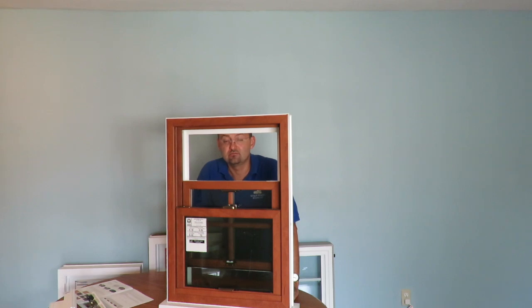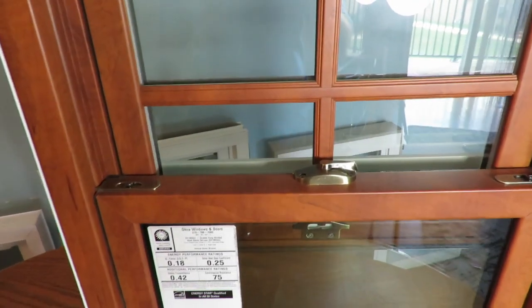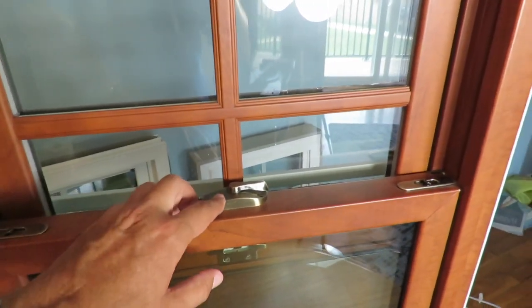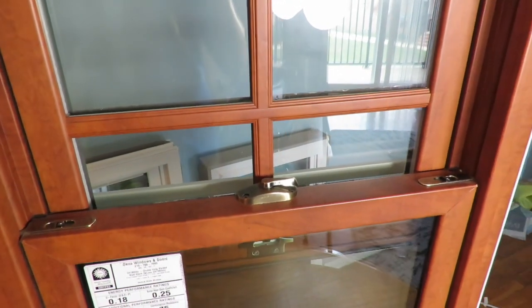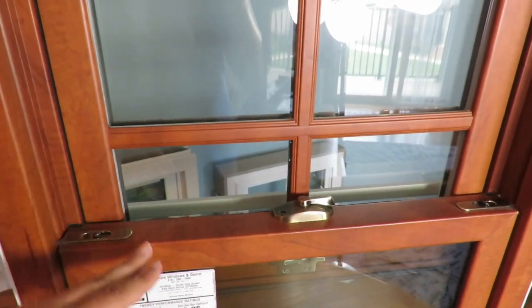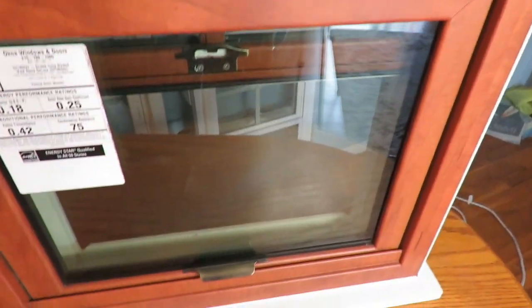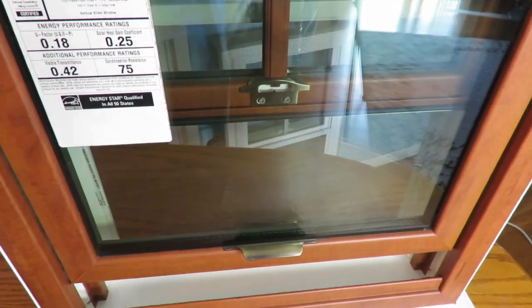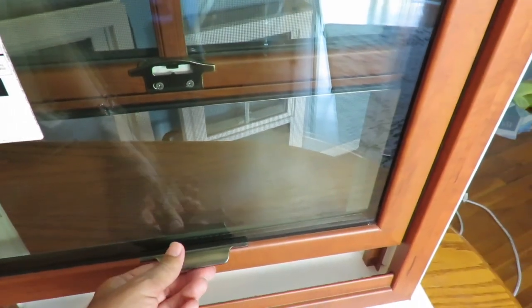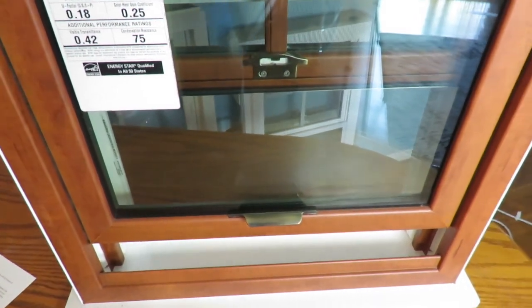Let's have a closer look at the interior of this window. You can see right off the bat this beautiful antique brass hardware — there's a lock in antique brass, side locks as well, and beautiful handles both on the top and at the bottom. In the Okna Envirostar 800 series, you have this beautiful little handle fused into the sash, so it looks nice, neat, and very unique.